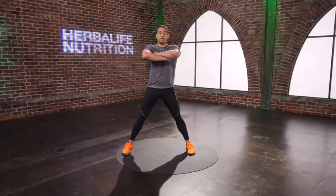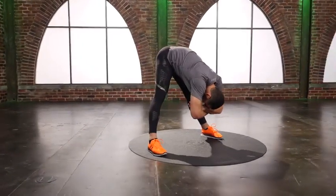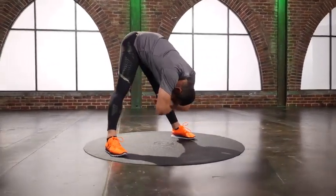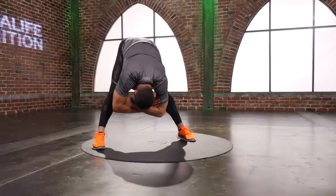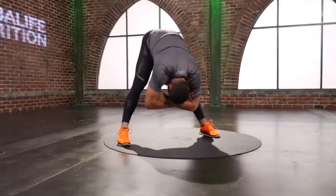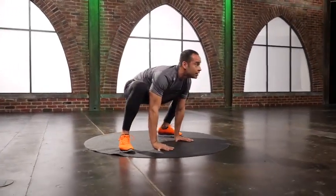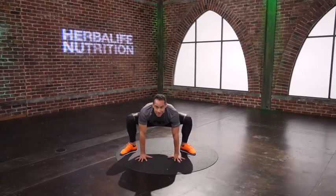Last stretch. Feet double wide. Cross your hands, reach forward. Breathe. Little rag doll. Three breaths. Big sumo. Side to side. Almost there. Will I see you tomorrow? Of course I will. Have a great day.